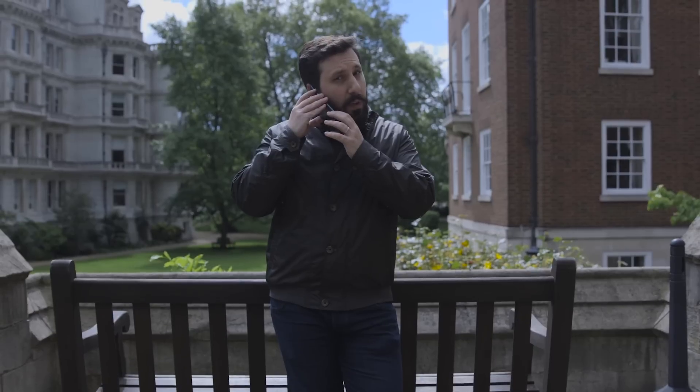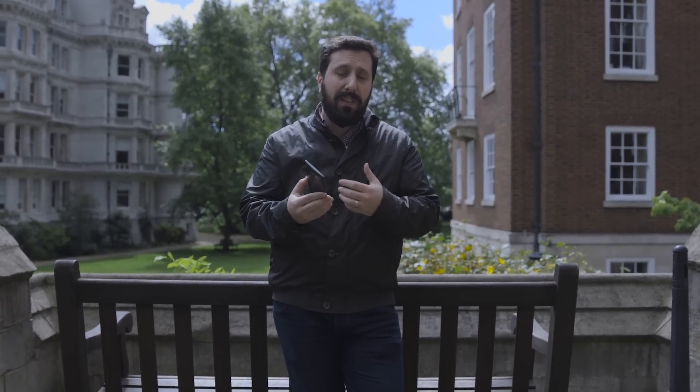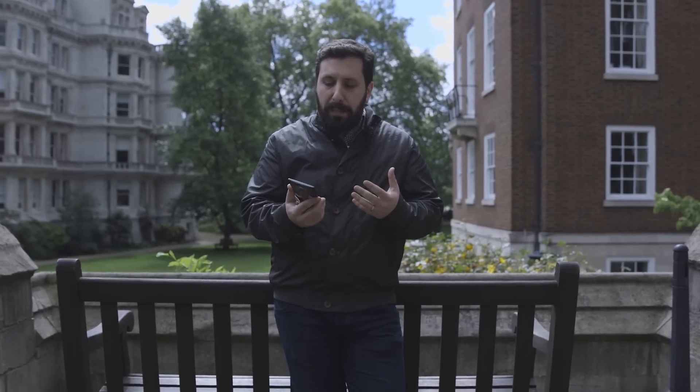It kind of feels quite nice in your hand and it slightly comes towards your mouth while you're talking, but it's so slight that you can hardly tell. What LG does say is that this curve helps it be more robust. In other respects, the design is pretty average. It doesn't really compete with some of the metal phones out there at the moment, which just feel a lot nicer and a lot slicker to hold.